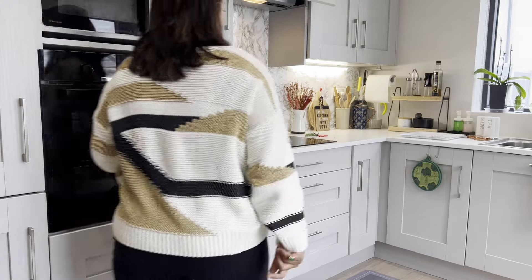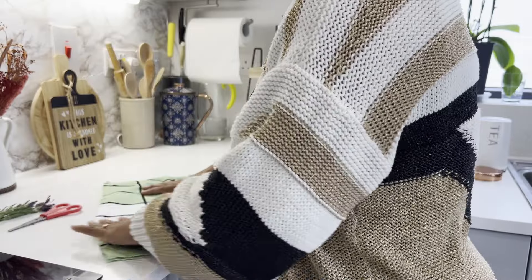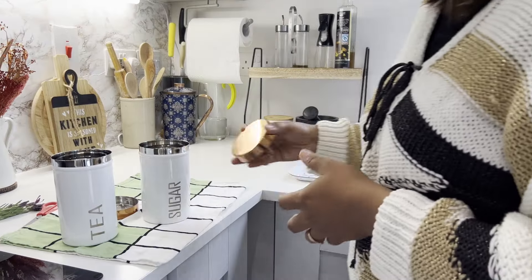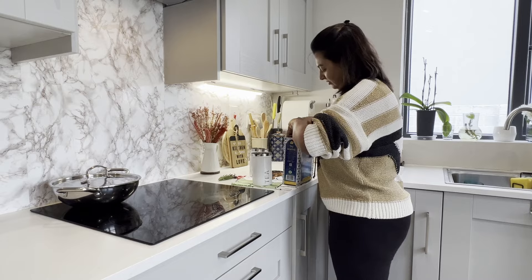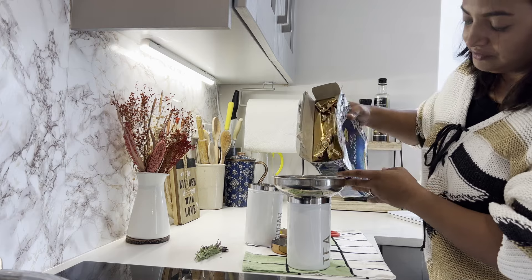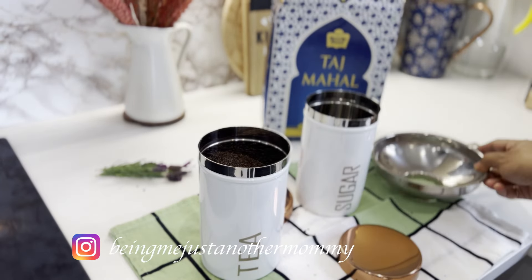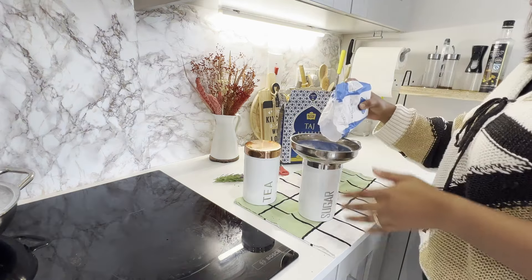Another important tip if you have an open kitchen like mine is to deep clean the countertop from time to time. Regularly deep cleaning your kitchen countertop isn't just about keeping surfaces spotless — it also plays a vital role in eliminating odor sources and maintaining a hygienic, pleasant, and inviting space at home. I recently bought these beautiful sugar and tea jars and I've been waiting for the right moment to place them on the kitchen countertop. Now that the house is smelling so fresh and inviting, I decided to place them on the countertop today.